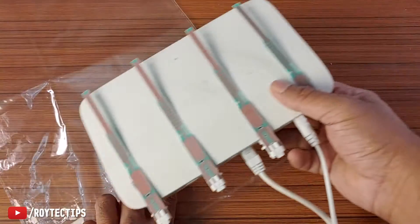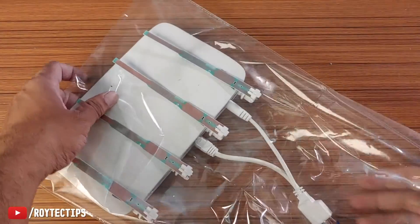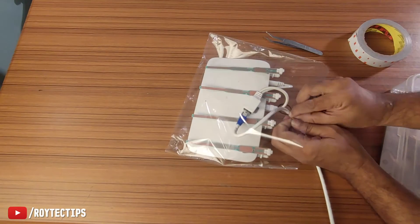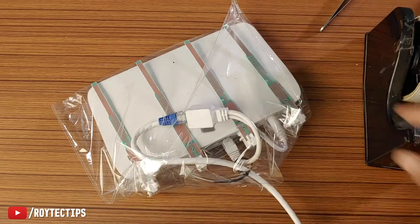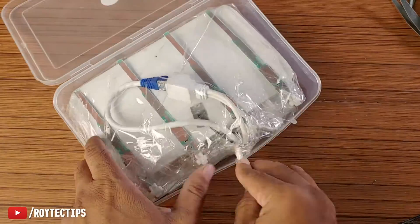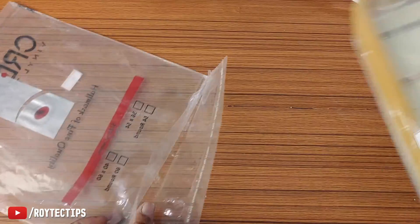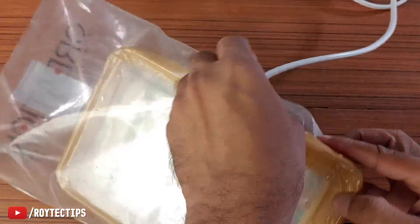Now I'm going to put this router inside this plastic wrap so that we can protect the electronics from rain, cutting the excess plastic. I'm also placing some aluminium sheet inside, hoping it will give a little bit better signal. Now it's packed. Going to cover this box with another plastic cover so that it will become 100% waterproof and rainproof.